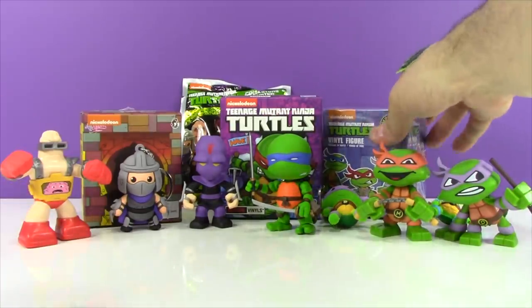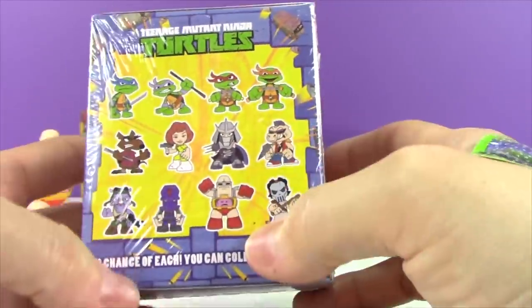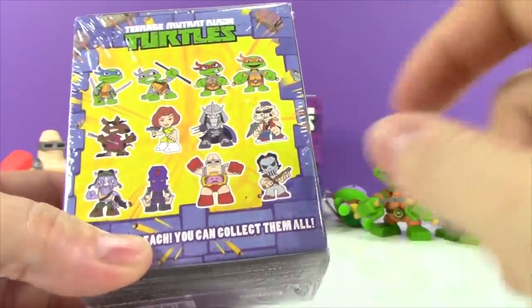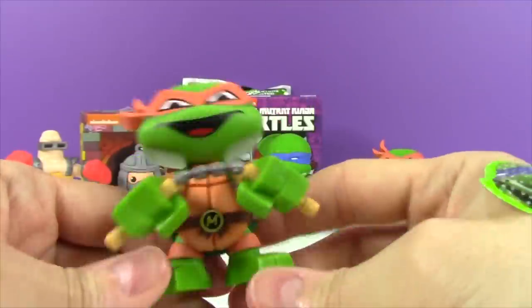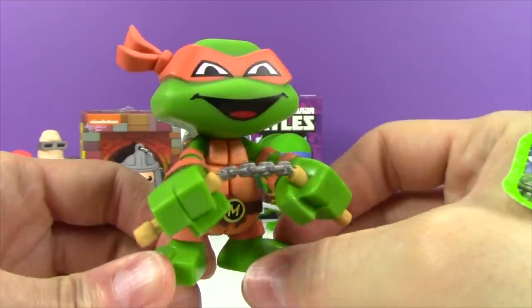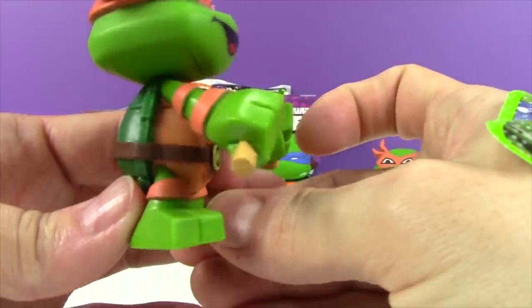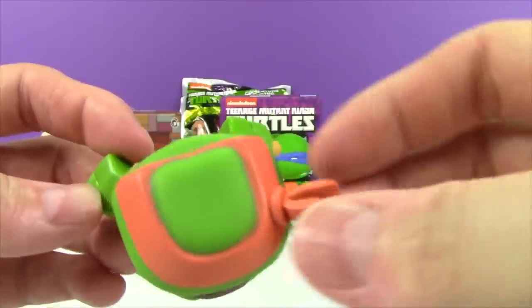Now let's take a look at the Mystery Mini. These are really cool - I love these Mystery Mini figures. They look a lot like the cartoons; they're very stylized, which is really cool. So let's open this one up and see who we get. In this one we find... we got another Michelangelo! Check him out, Mikey. That is cool. Well, at least we got a turtle. Mikey is one of the best - he is so funny. These are really fun figures. I like how blocky they are. Very stylized.